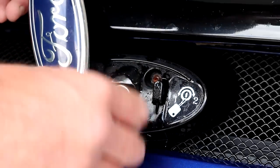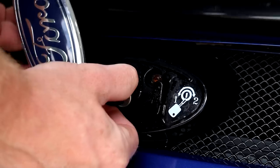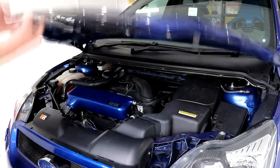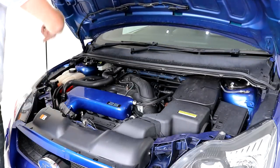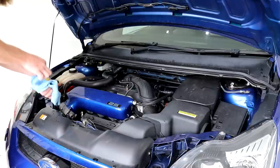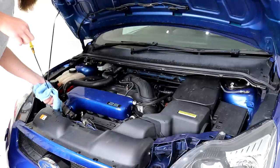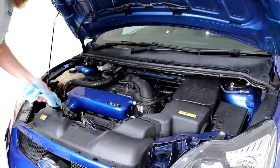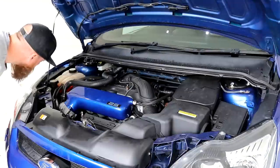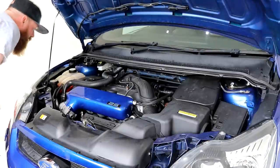The next step for track day preparation is to check all fluid levels. The Focus was serviced about a week before the track day, so my oil was looking good. The other fluids I checked were the radiator fluid, power steering fluid, and brake fluid. I then continued to check over the engine bay for any obvious signs for concern. Although a little dirty, my engine bay is looking sweet.